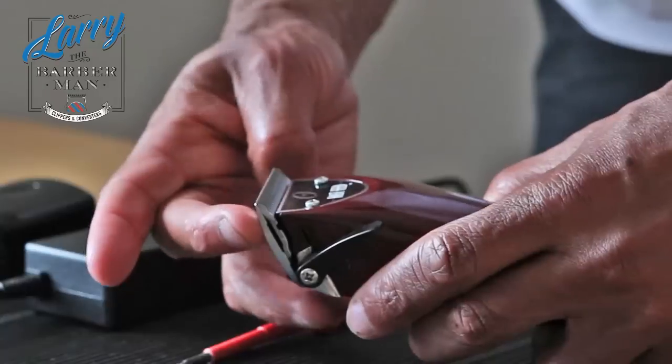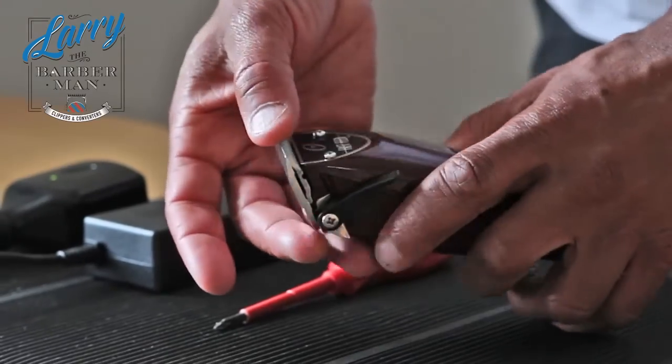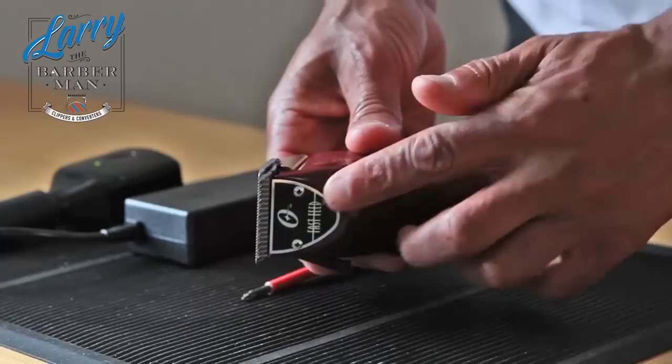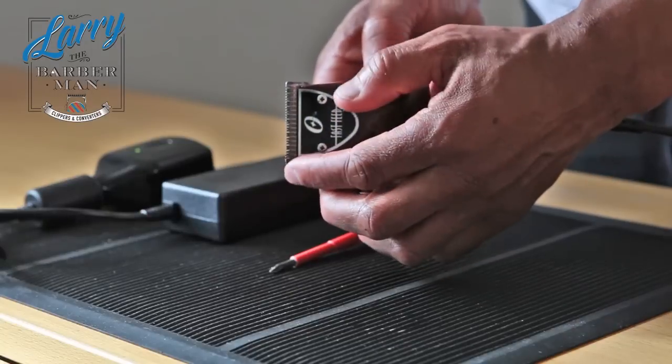Now if you look — I'm not sure if the camera can show that — but this naturally zero gaps the clipper. There's no faffing around using your thumb or index finger to do that. With that Oster 76 Classic blade it literally gives it the most perfect zero gap you could ever get.